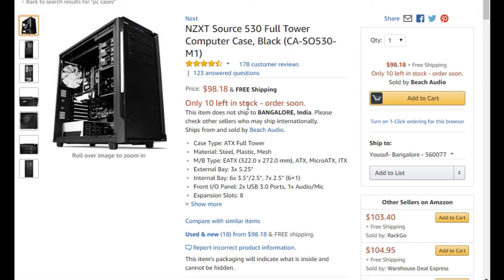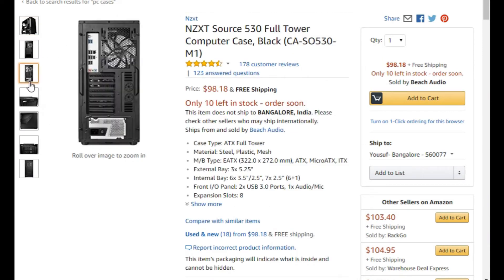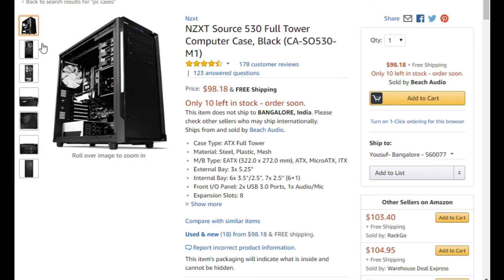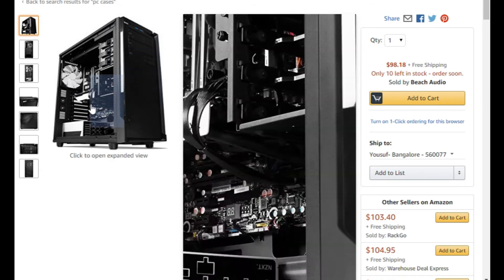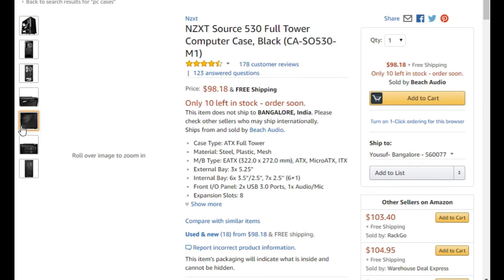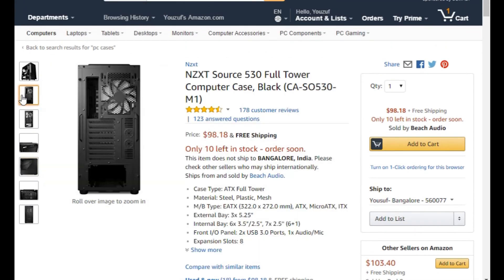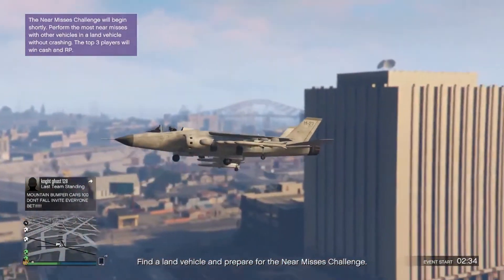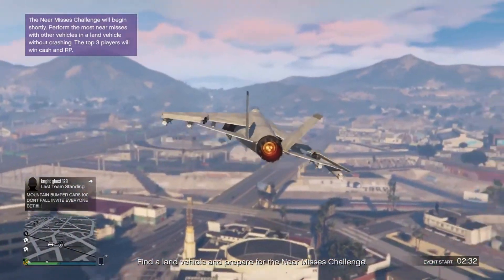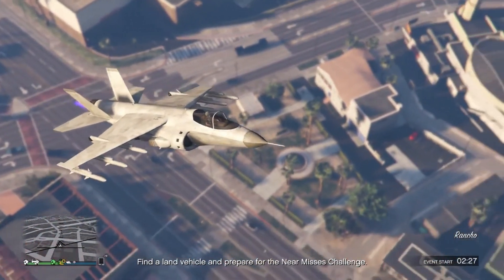At number one we have the NZXT Source 530, a full tower case constructed out of steel for better heat dissipation. It supports the biggest motherboards, has a lot of drive bays for SSDs and storage, liquid cooling support, front panel I/O, and eight expansion slots. It retails for $98 — a bit steep, but totally worth it. It's big, supports a lot of hardware, upgrades are a breeze, and being from NZXT it'll last you a long time.